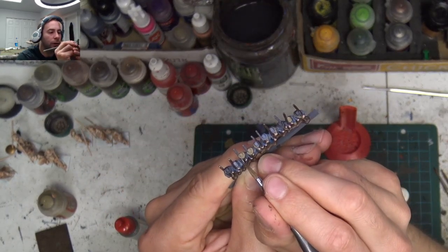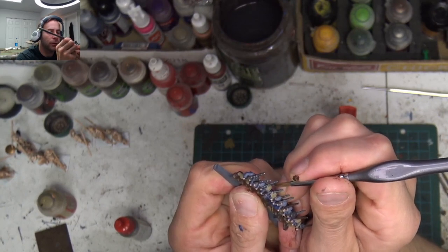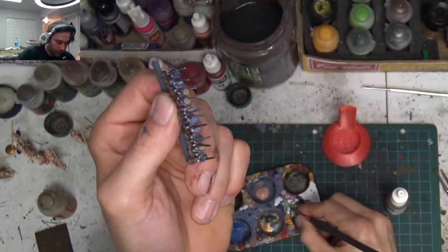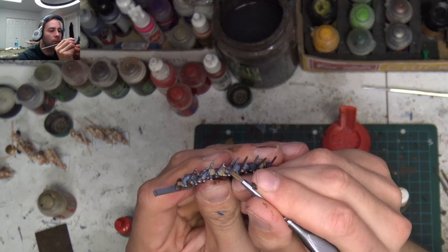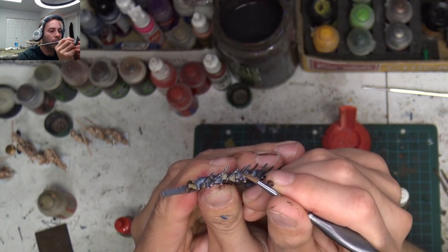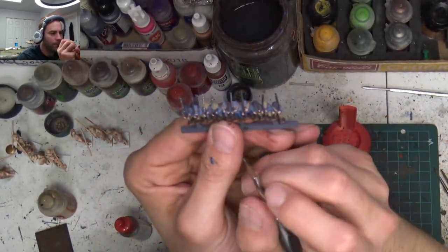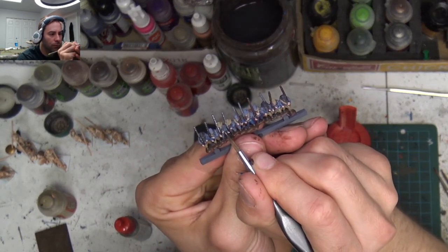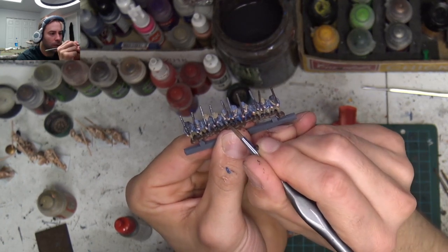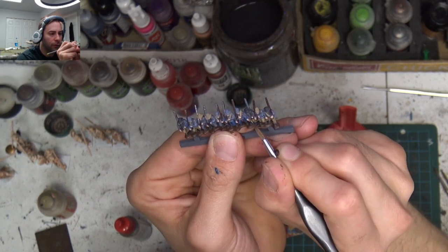You don't want to use something like Lead Belcher because it's just too dry and it's really hard to keep watered down. There's a little knife handle, another little belt buckle, another little belt buckle. Now you can make the belt buckles brass if you want to, if you're determined.